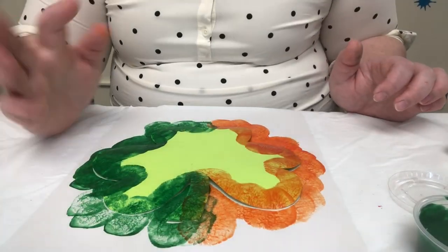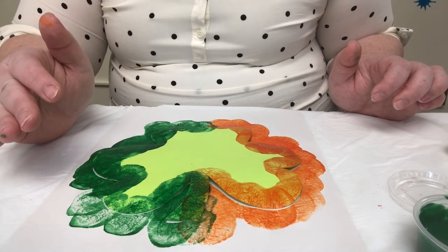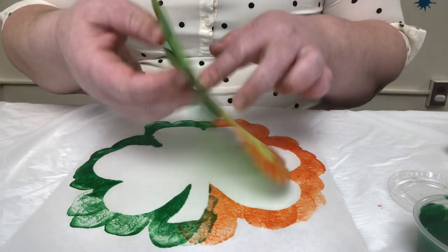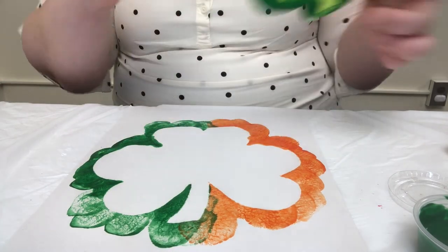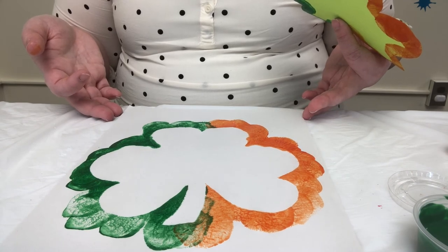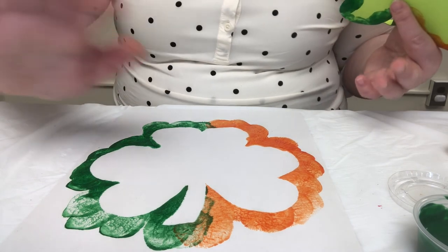Once you have your design, or once you've decided that you've had enough painting, you're just going to take the shamrock off. And ta-da! There you go — Shamrock Marshmallow Painting. Happy crafting, friends!